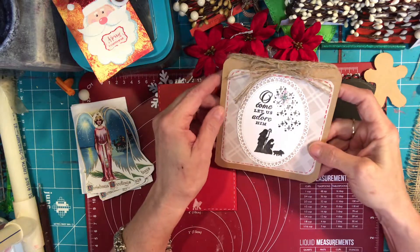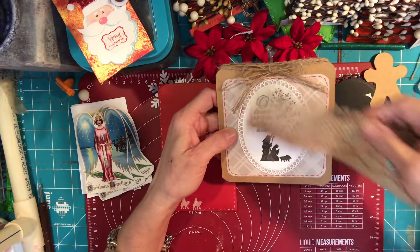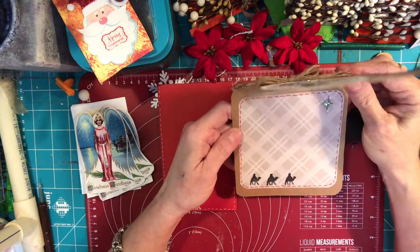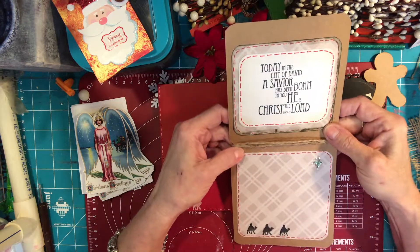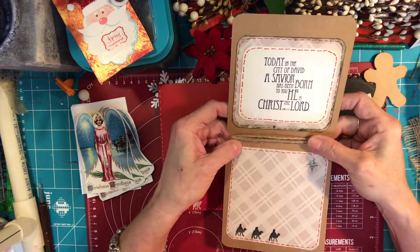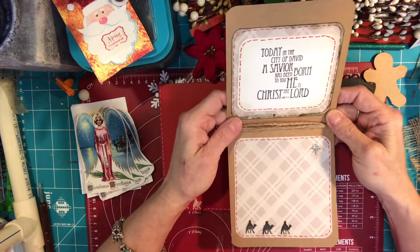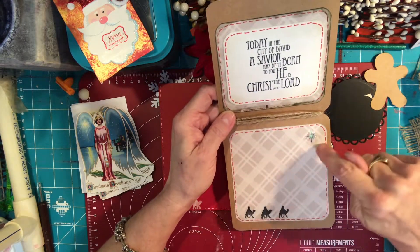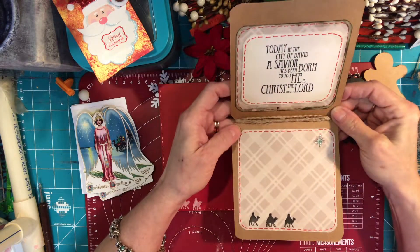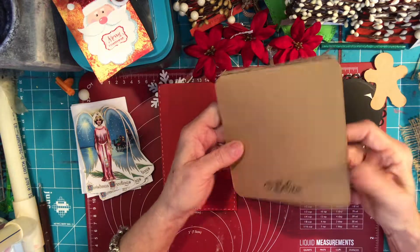I put a little glitter on the star — I hope you can see it because it really is pretty. I used some burlap string that I pulled off of this, wrapped it around and around, and made a bow. As you open it up on the inside it says, 'Today in the city of David a savior has been born to you; he is Christ the Lord' — Luke 2:11. Down at the bottom I put the three wise men and the little star for them to follow. I inked it up and outlined it with a red stitch to give it a little bit of color. On the back I put 'believe.'